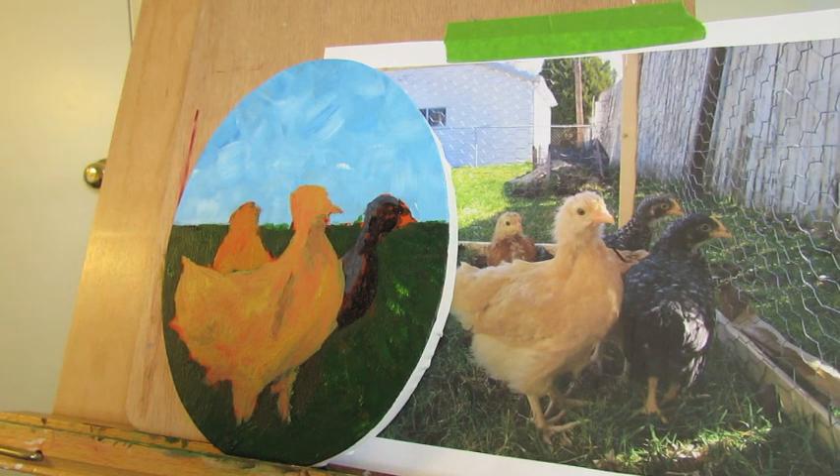This is what is called the messy middle. It is messy, and it might make you think this painting is horrible and you can't do it — but don't give up yet. Keep going.